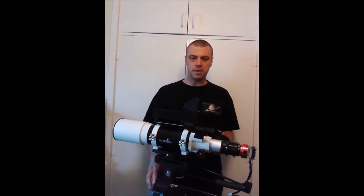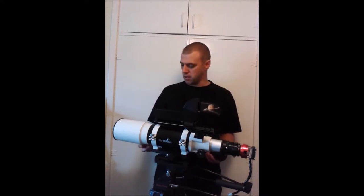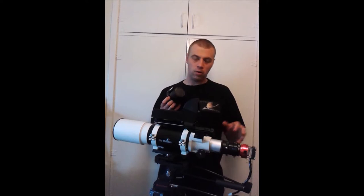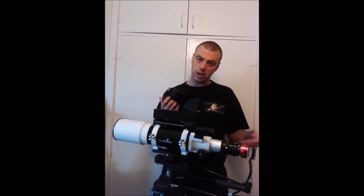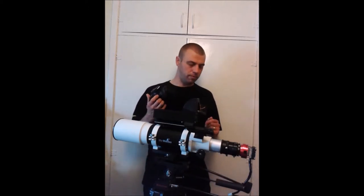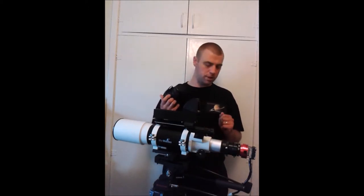Hi everyone, I'm Martin and welcome to another great edition of Astronomy for Beginners. I'm going to cover something in this video guide about DSLR cameras, or if you're the owner of a CCD or CMOS camera like this one, you may have come across this before and you're wondering what the hell has happened here.